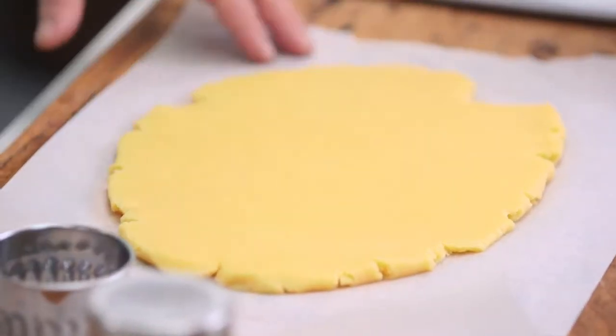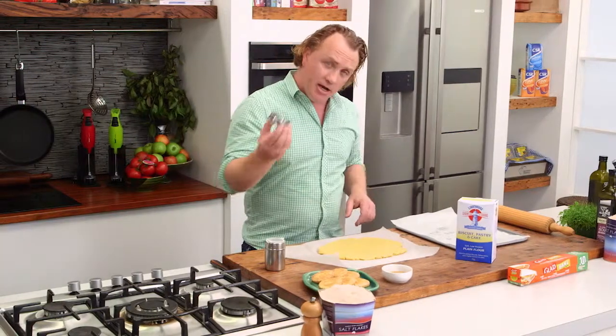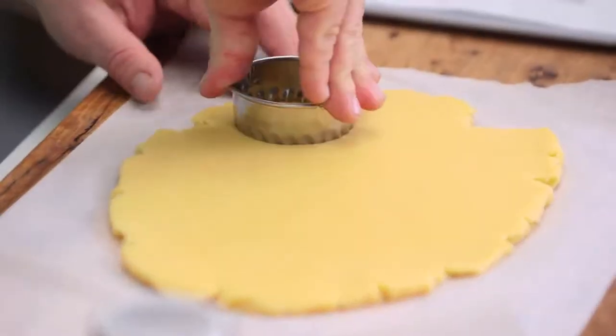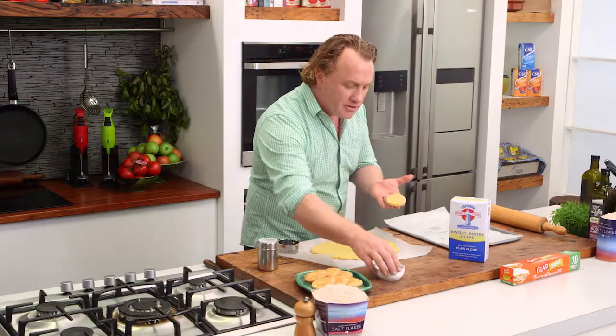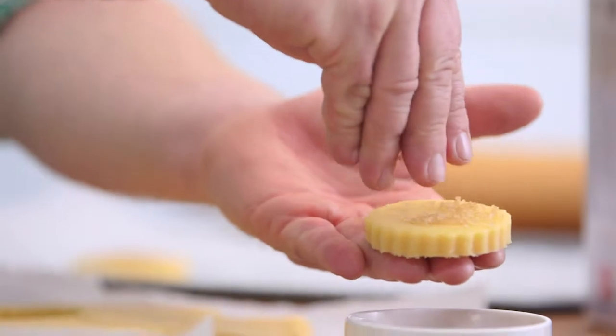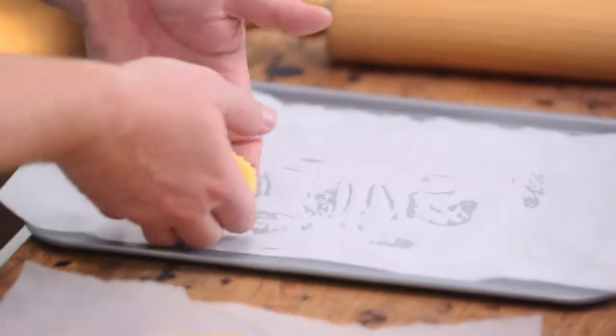Now, I've made a lovely shortbread here — the recipe's on the website — and all I need to do is roll it out as I've done, and with my cutter, I just cut out the shortbread. See how easy they come out? All I need to do, Carolyn, is just put a little bit of sugar on top, because we love a little bit of sugar — gives it some sweetness — and onto the baking paper.